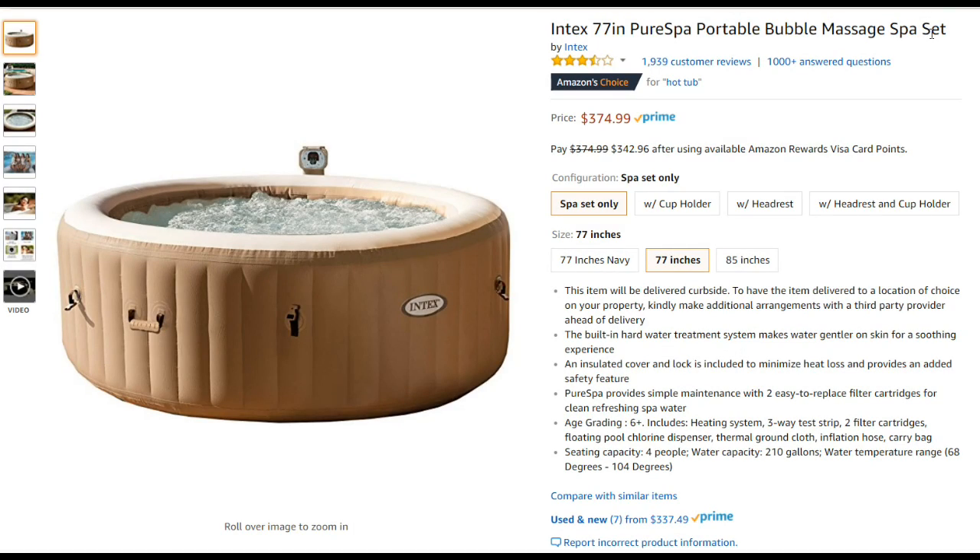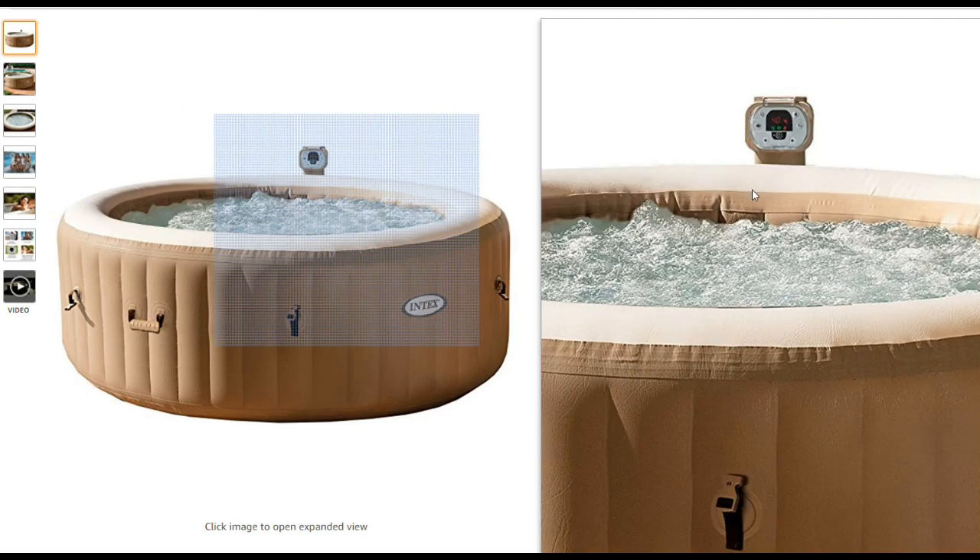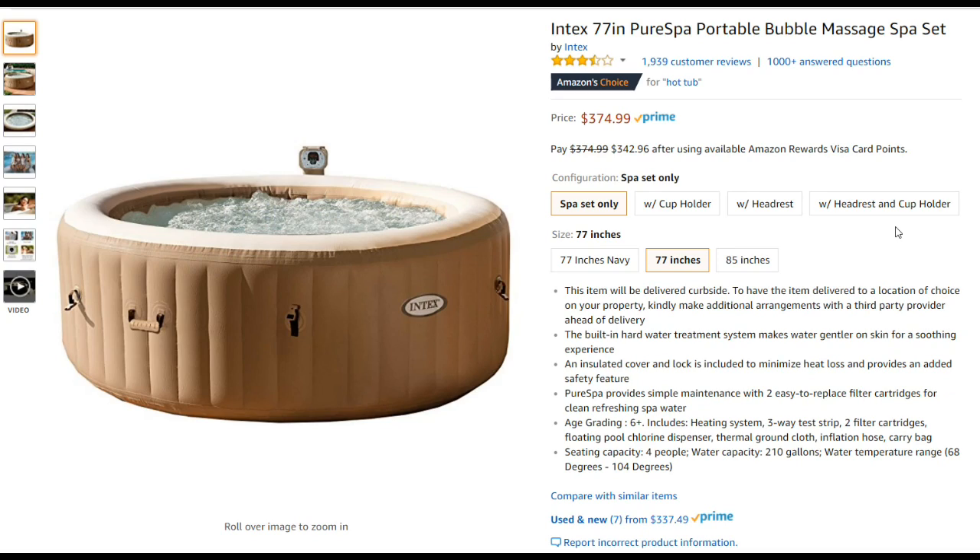Hi guys, welcome to the unboxing and review of the Intex 77-inch Pure Spa portable bubble massage spa set. I will talk about why I picked it, what the features are, the price, and everything, and then I will show you how I did the setup outside, how it worked, and so on. If you find this video on Amazon, I will put the same video on YouTube with much higher resolution.